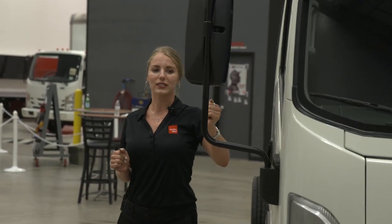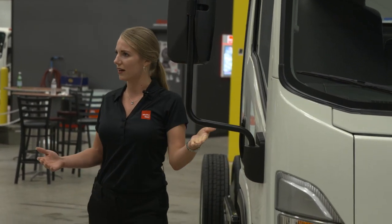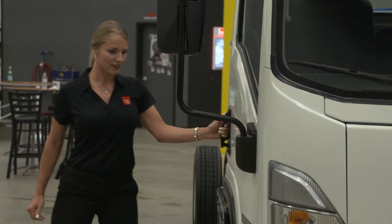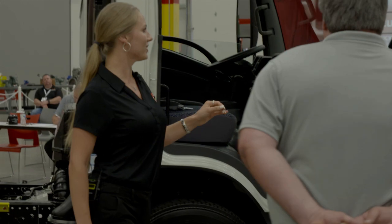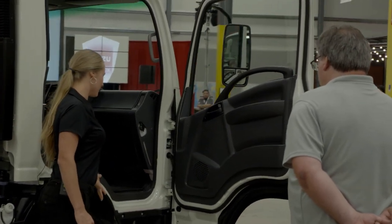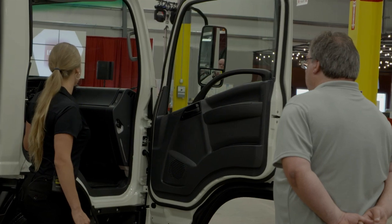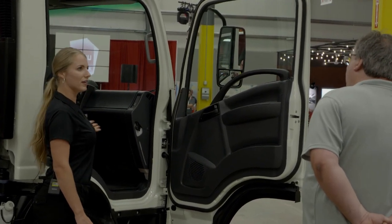You have a large main mirror here and a convex mirror below it. These are retractable mirrors — sometimes you have to pull them in in an alleyway or a parking space, so that's going to help there. I'll show you the wide door opening with plenty of grab handles to enter the cab. There's a nice step that is self-cleaning and rigid, so you'll never slip falling in. You have three-across seating in the standard cab if you have a larger crew.